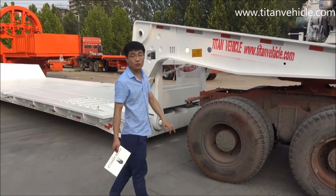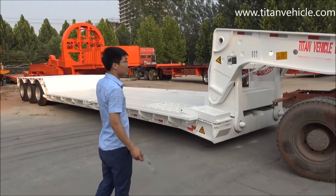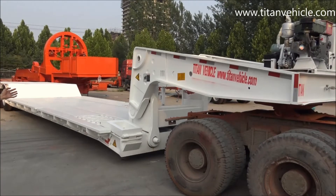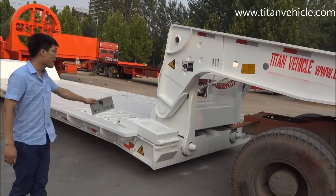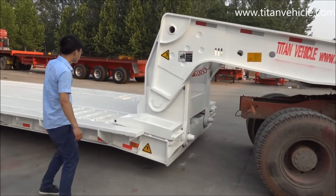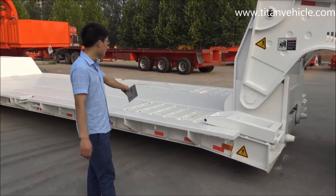Today I would like to introduce our low-bed trailer for you. This is our 80-ton low-capacity low-bed trailer. It's also called the Detachable Gooseneck low-bed trailer. That means the low-bed trailer can detach from the neck, then the machine can come from here to the deck. So it's very easy for machines to climb on the back.